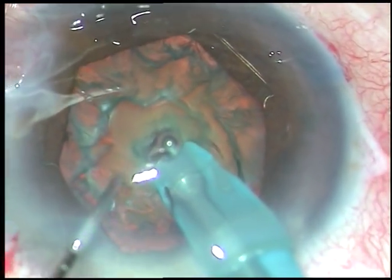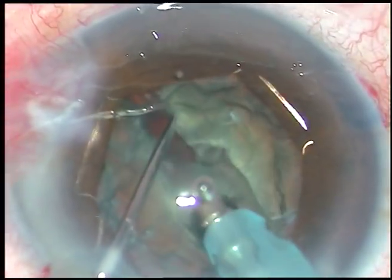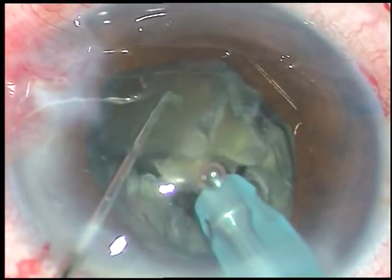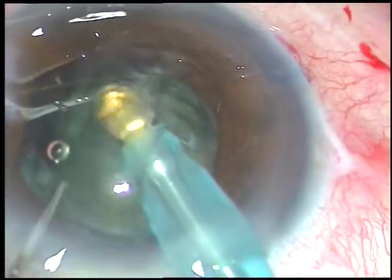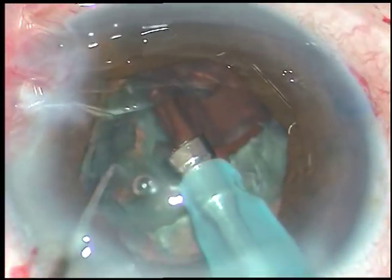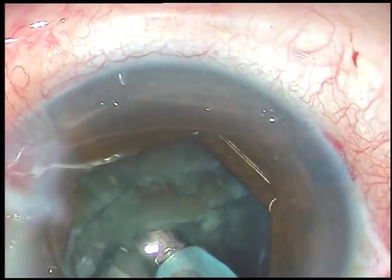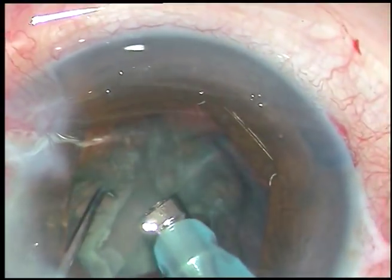The nucleus is held firmly and it is chopped. Now the nucleus is rotated and it is chopped at another place. Now this free nuclear fragment is emulsified and removed. The nucleus is rotated again. The fragment is separated from the hemi-nucleus and it is emulsified and removed.